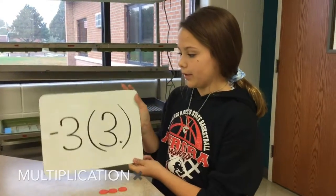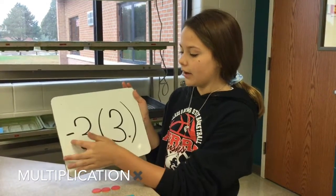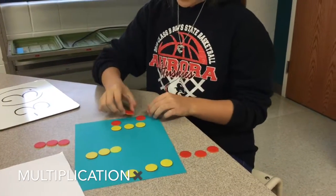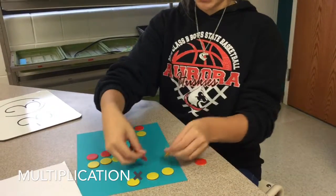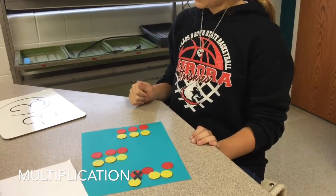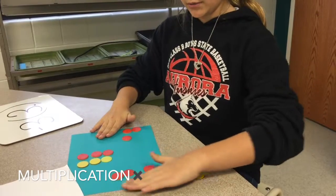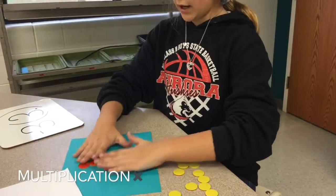The next problem that I'm doing is negative three times three. Another way you could word that is take away three groups of three. So you start off with three groups of three and add negatives to match up with all of the positives so you don't change the value of the answer. And then you take away three groups of positive three, and you have negative nine as your answer.